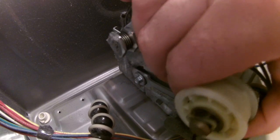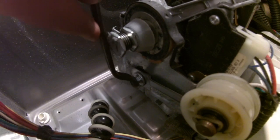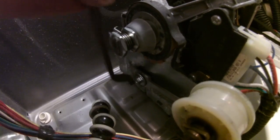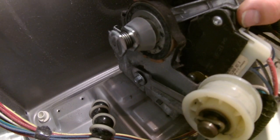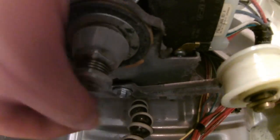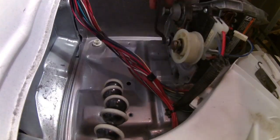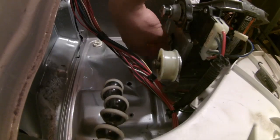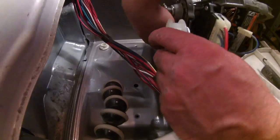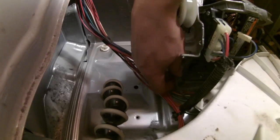Now we're looking at the tensioner. It has a spring at the bottom and one bolt. I used a wrench — I should have used a ratchet with an extension, as there was plenty of room. After loosening it, I removed the spring and it was easy to remove from there. Pretty straightforward. The tensioner wheel was the main part that broke on my machine. Replacing it: just put the screw back in, tighten it, and add the spring back in.